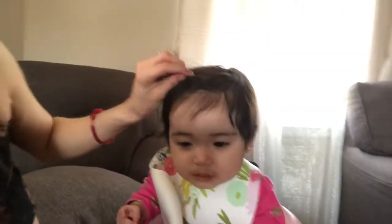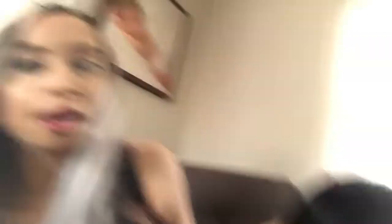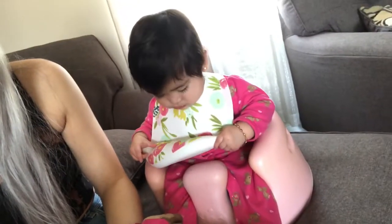I usually put her hair up in a little ponytail and it makes her look extra Asian because of those eyes — everyone always tells me that. Don't mind my hair — my hair fell out and it's barely growing back after I had Delilah, so I have so much baby hair. I didn't even do my hair today because I'm at home during the week, so why would I bother getting ready?